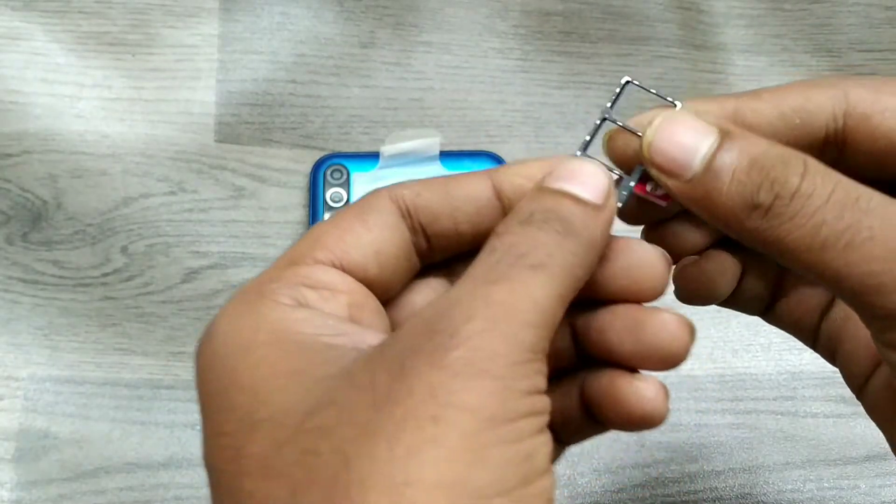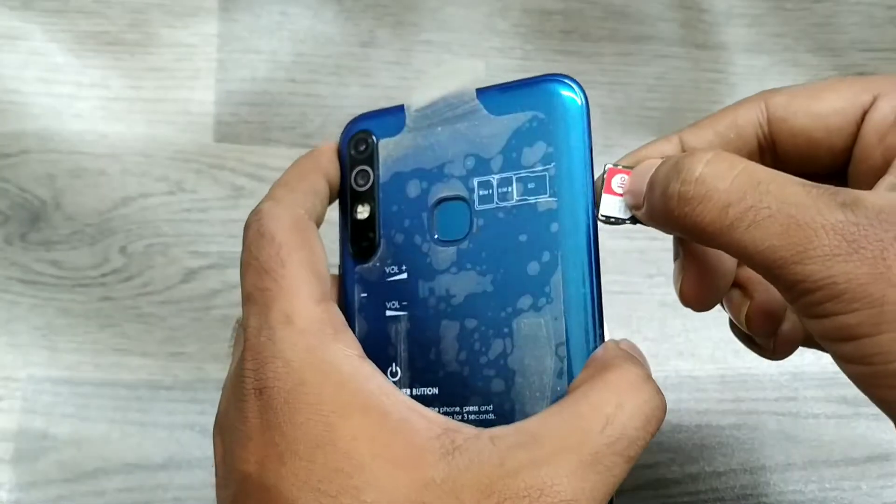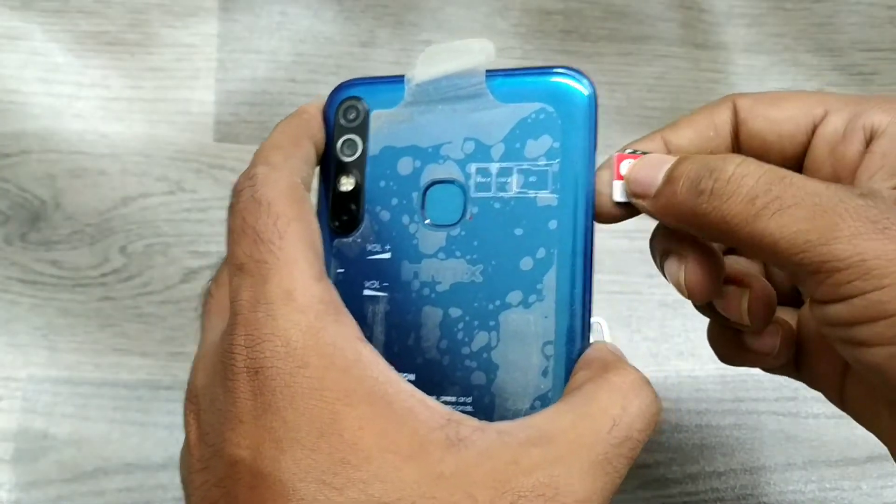I just have one SIM card. Put your SIM in slot number one. Take it very carefully and put your SIM correctly.